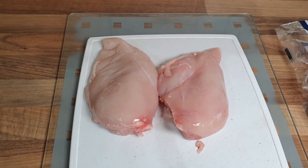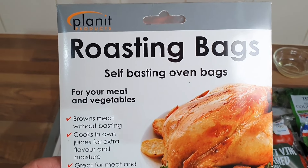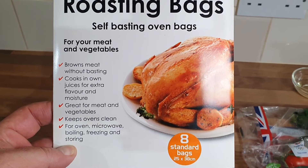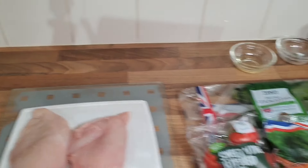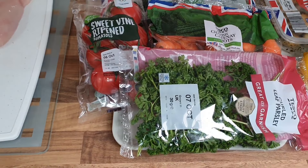There's my chicken breast — I've got two chicken breasts from Aldi. These are the roasting bags. I got these from the pound shop. I've had them a while and haven't used any yet, so I'm hoping they're going to be fine — we'll find out.